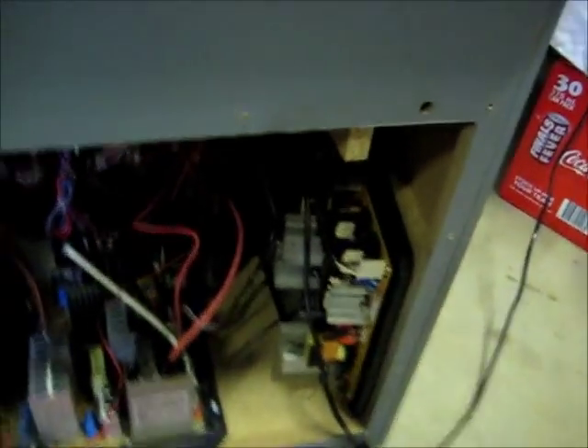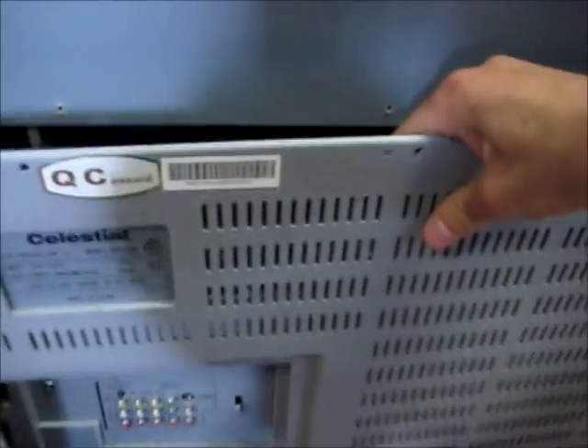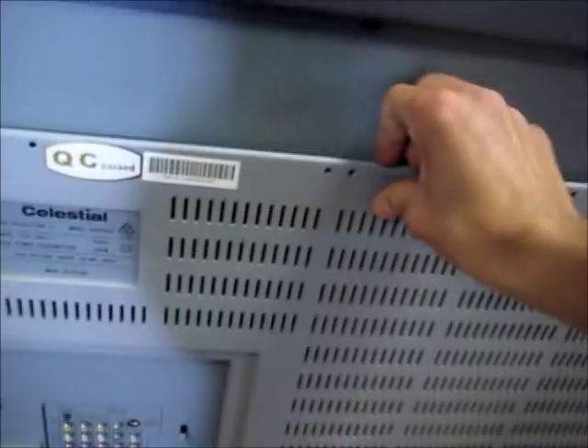This is all installed. Everything's put back together. Trying to put the back back on and we'll give it a test. Only took me an hour and a half — then I had to fiddle around getting all the cords back. So it's pretty fun.